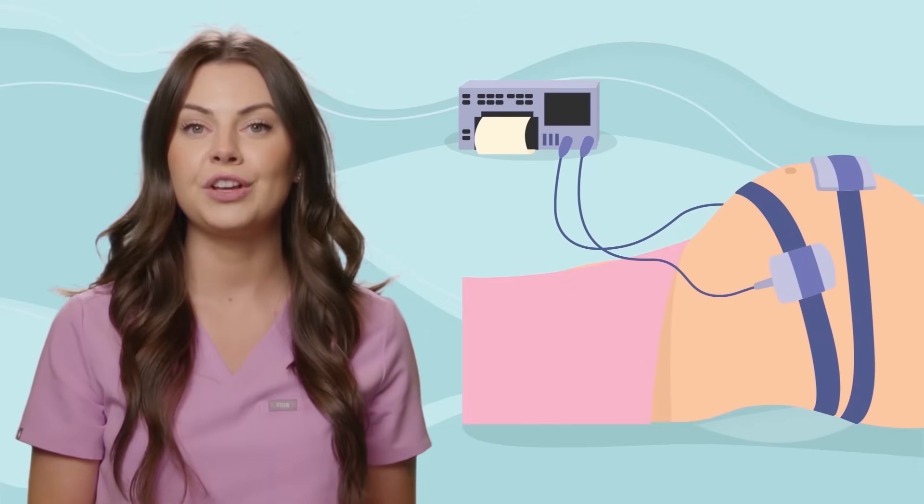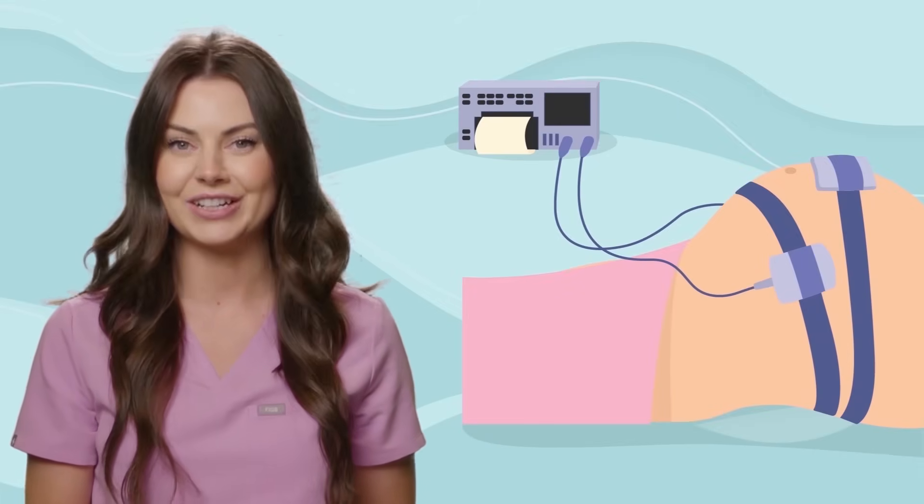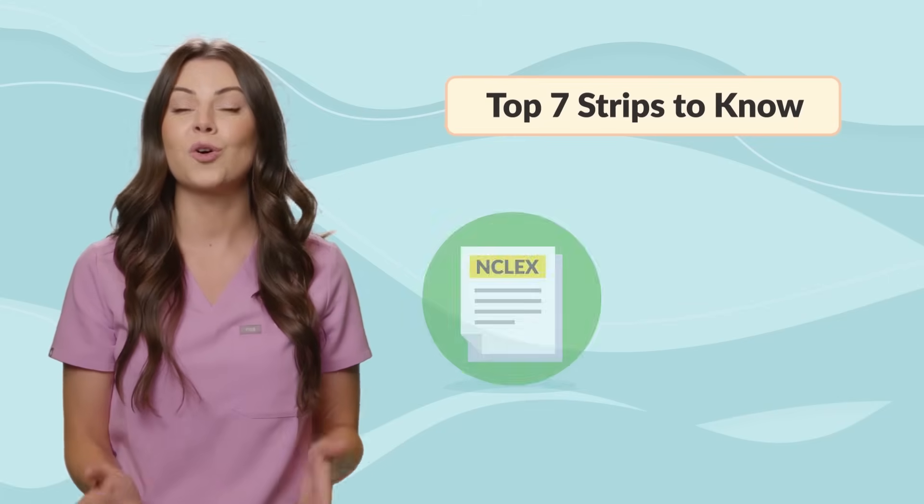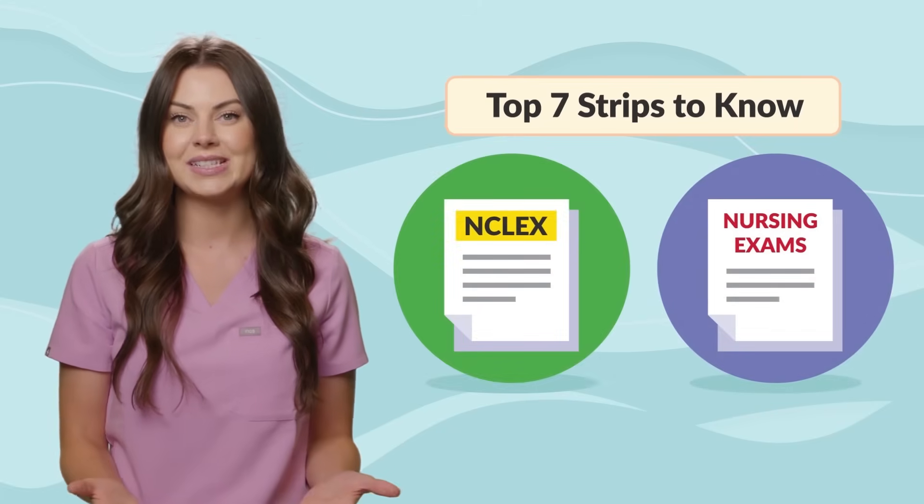Now let's review how a normal fetal heart rate monitor tracing looks, and then we will go through the top 7 strips to know for the NCLEX and your nursing school exams.